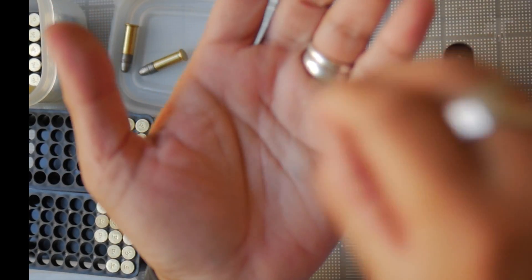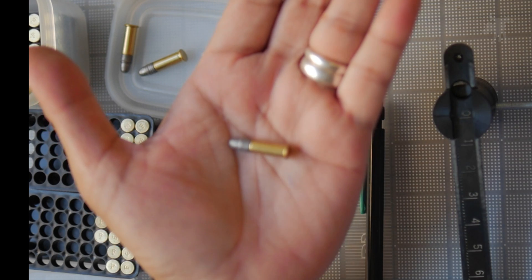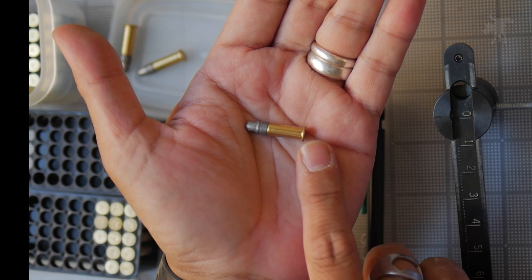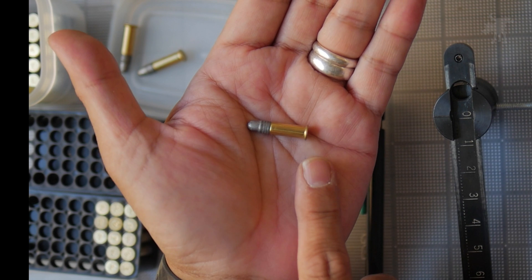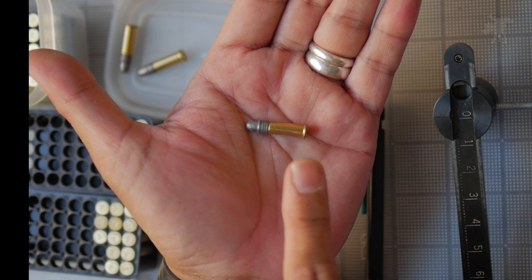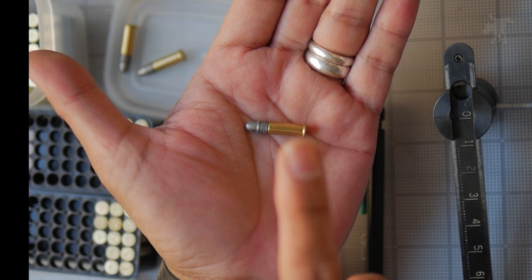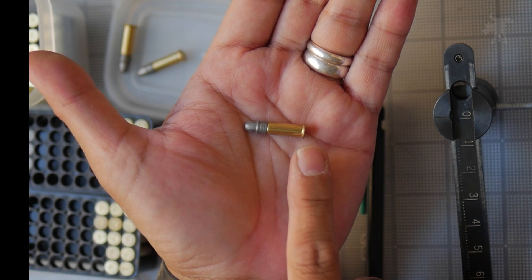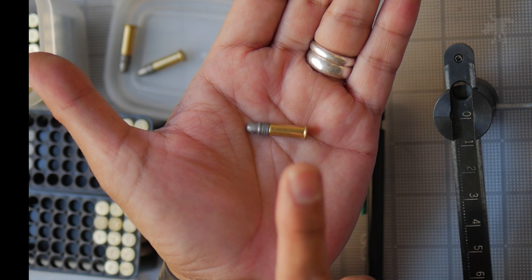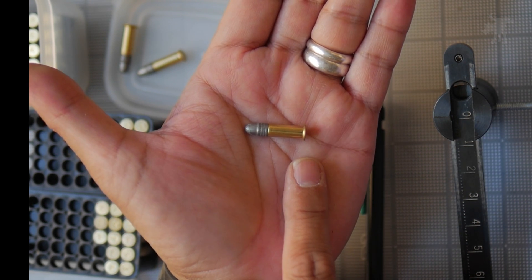There is a school of thought in .22 long rifle accuracy that rim thickness affects consistency. Match grade ammo has really high quality control standards on all of their cartridges, so there should be higher levels of consistency both in bullet weight, bullet shape, amount of propellant, amount of primer, and of course rim thickness.